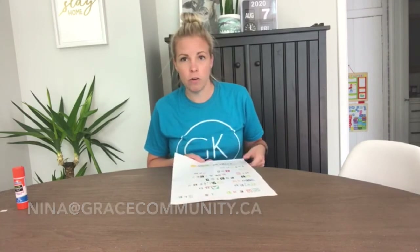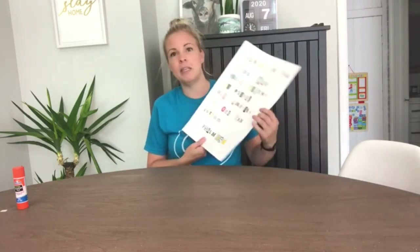I'm so glad you joined me today in making this poster. If you complete yours, I would love to see it. Send in a picture to nina@gracecommunity.ca or to annika@gracecommunity.ca. We'd love to see your masterpieces. Bye!